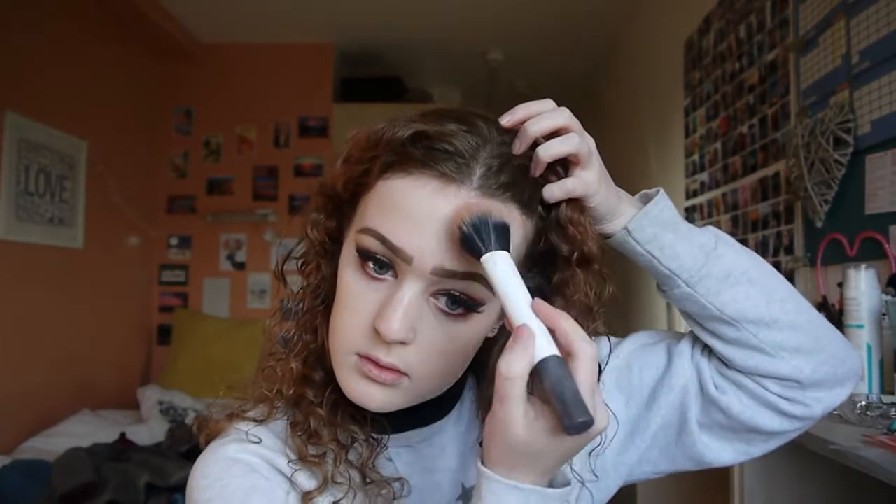Then I'm going to contour — guess what I'm using to contour? Oh yeah, the Sleek contour kit. I wish I could be bothered to contour more often because I really love my cheekbones when I do. Just to add a little bit more colour into my cheeks, I'm taking the Sleek blush in the shade coral on an angled blush brush and popping it on.